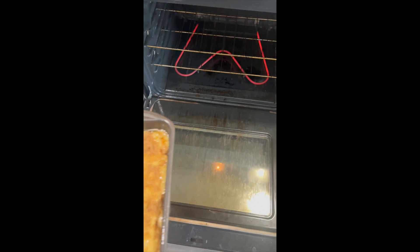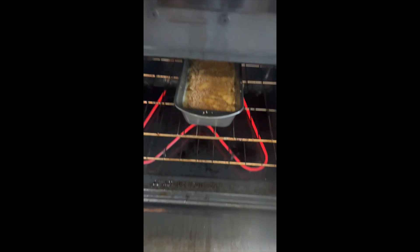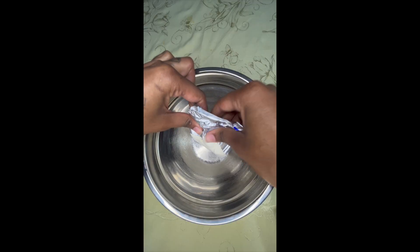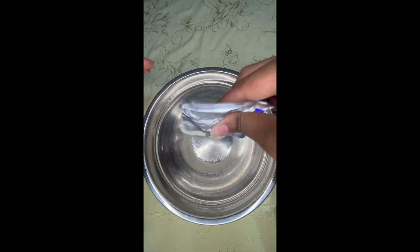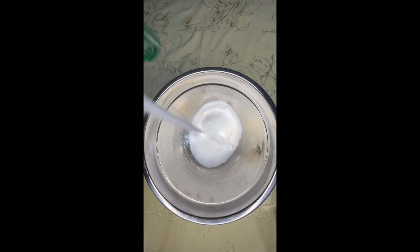When it bakes it'll be nice and brown and caramelized, then we're going to put it in the oven. I think I did 350 degrees for about 35 minutes.